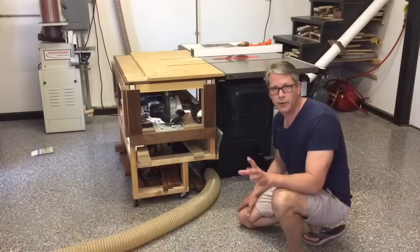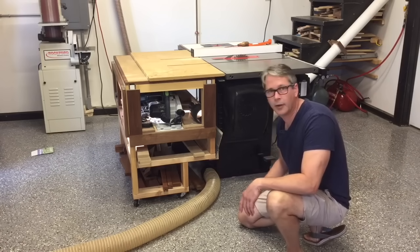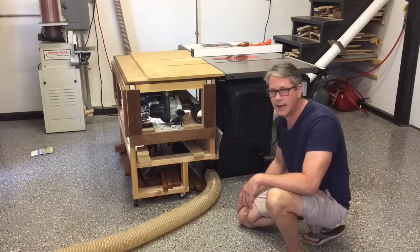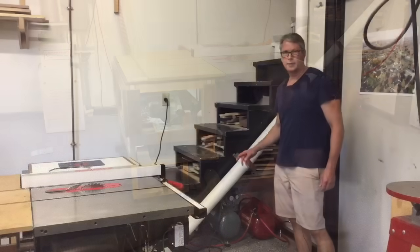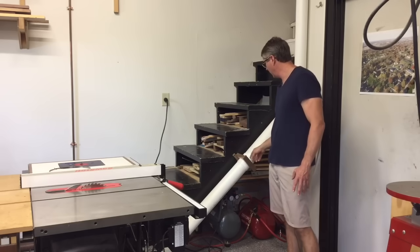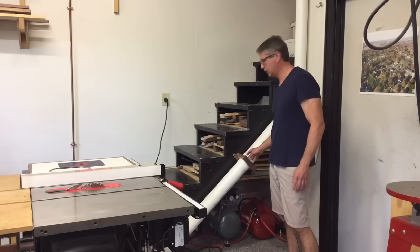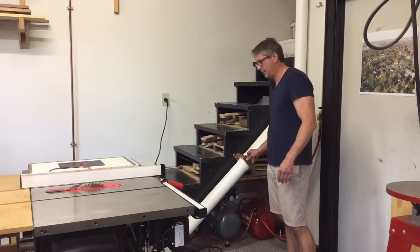One thing I really didn't like about my old system was having a hose running across the floor from my table saw, shared with other tools along the wall. I would have to constantly reach down and plug and unplug it while stepping over the hose. My solution was to make a run of pipe along the ceiling that comes down out of the way. Now I just have a short run I don't have to step over. The switch is a little further from the table saw than I'd like, but it's still much more convenient than the old setup.